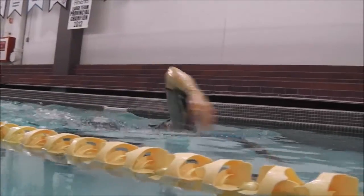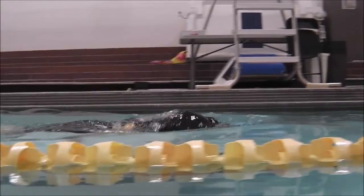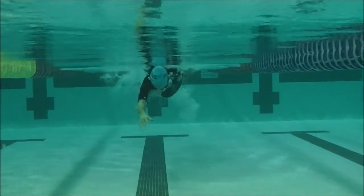Here you can see that left arm just pops all the way through and the elbow almost touches at the same time. So just make sure the hand goes in while the elbow is still high.